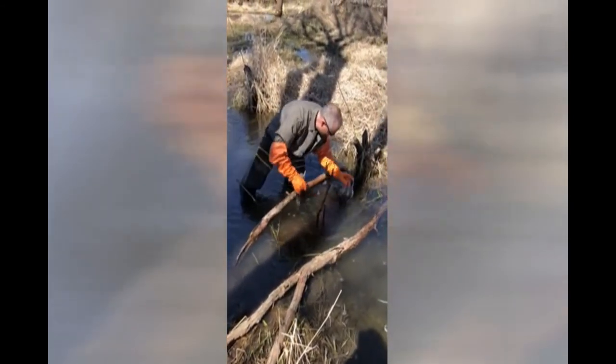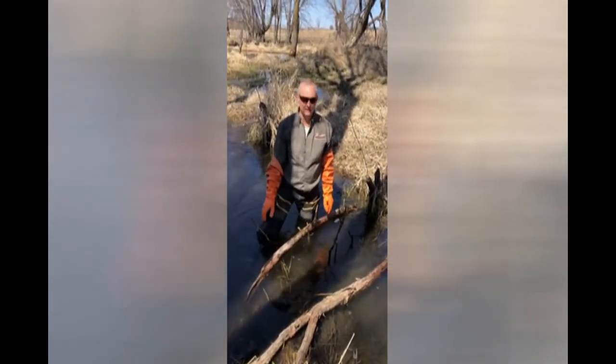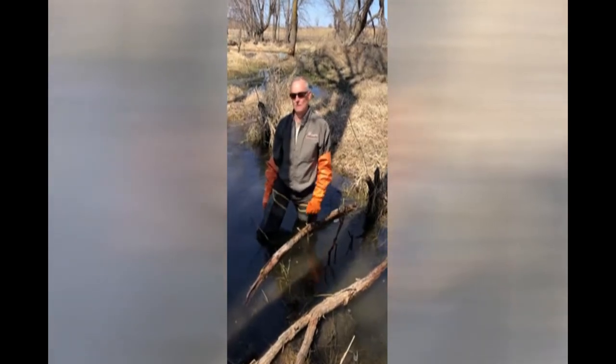That looks good. That should be a completed swim-through 330 conibear set to catch a beaver. Thanks.